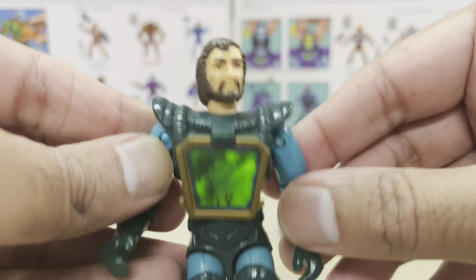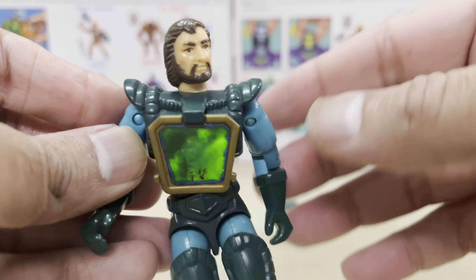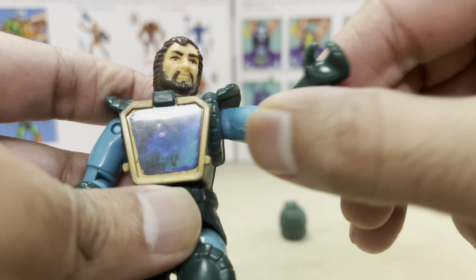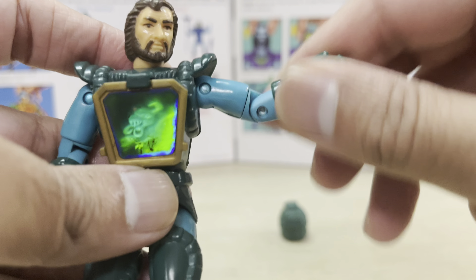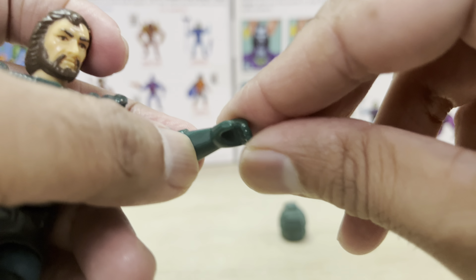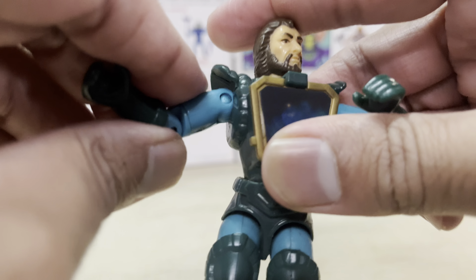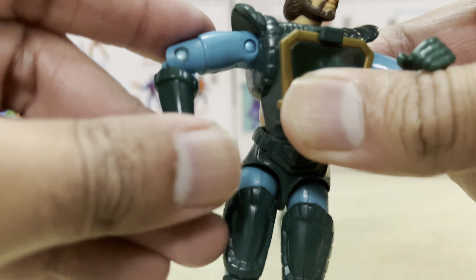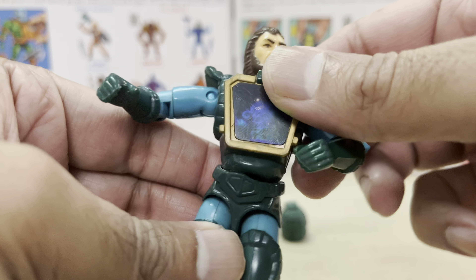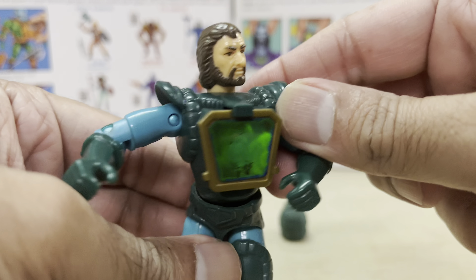Hasbro pretty much used the same bodies as the GI Joe figures for these, so you can expect them to be fully poseable. Starting with the head, it sits on a ball joint — mine is pretty loose, I don't know if it came that way or got that way over time. It's got ball-jointed shoulders, a swivel at the upper arm, and the elbows bend very smoothly. If you have GI Joe figures in your collection, you pretty much know what to expect. No ratchet articulation though, and similarly the body joints are actually pretty tight.